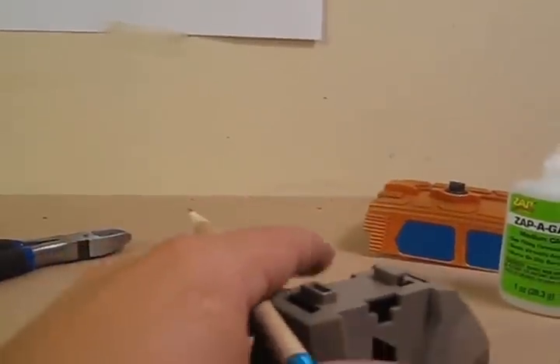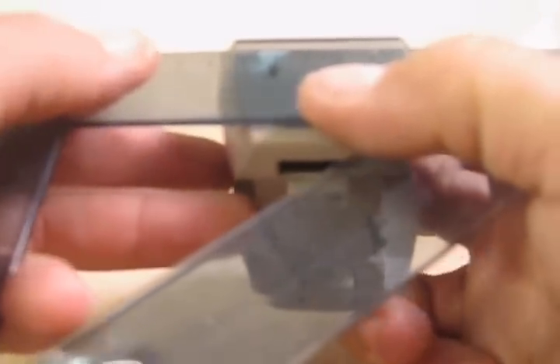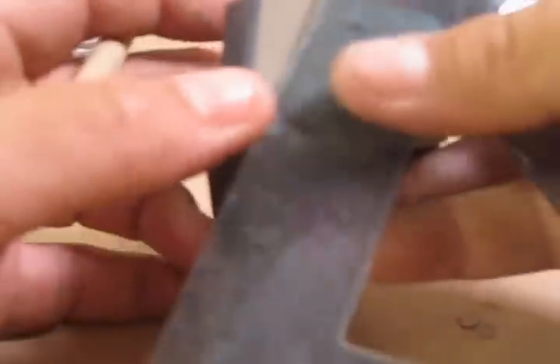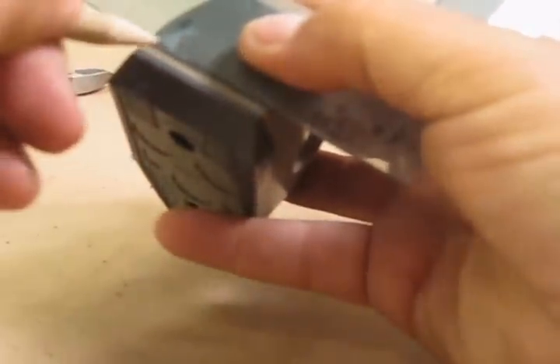Anyway, you start off with your piece and what you're going to do is align exactly on the piece where you want your rivets to be. In this case I'm going to space them out about a quarter of an inch apart from each other. Get your ruler on there, make it perfectly straight. Line it up exactly where you're going to want the rivets, then take the pencil and draw a straight line - this keeps everything perfectly straight. From there I'm going to mark each increment where each rivet is going to go.